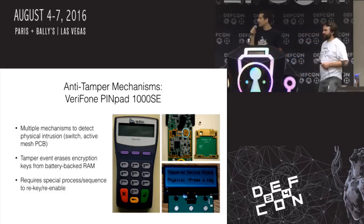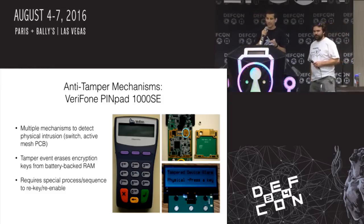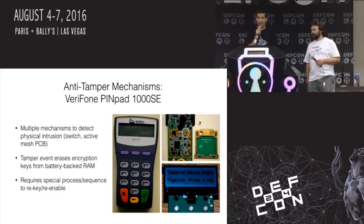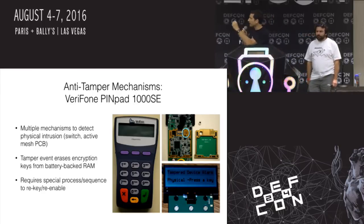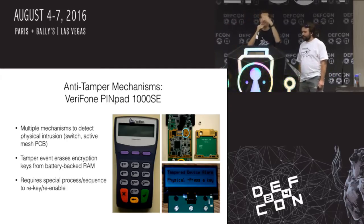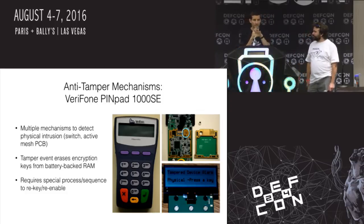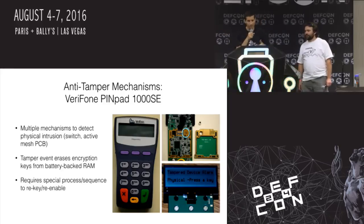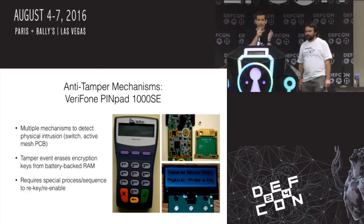Here's another one. This is a Verifone PID pad 1000 SE — a point-of-sale terminal where you enter your PIN. They have a lot of mechanisms. On this particular device: you open it up and there's a button that gets depressed. But the coolest thing is there's an active circuit board — a multi-layer circuit board, four layers. The top and bottom layers are copper planes, and the inner layers are like a mesh of wire, like a maze. If the thing is powered on and you try to drill through it or remove the cover, the system knows, gives you a tamper-detected flag, and you'd have to rekey everything.